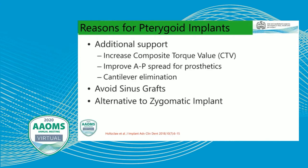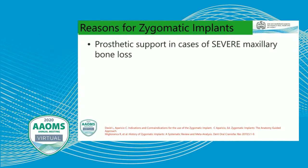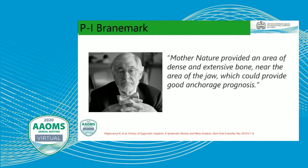Pterygoid implants also allow us to avoid sinus grafts, and they can be an alternative to zygomatic implants in many cases where we need additional support. In certain situations, if you have a failed angulated terminal implant, we can utilize a pterygoid implant as a rescue implant. For zygomatic implants, they allow prosthetic support in cases of severe maxillary bone loss, allow us to avoid bone grafting in most situations, and can also be used as a rescue implant, just like pterygoid implants.